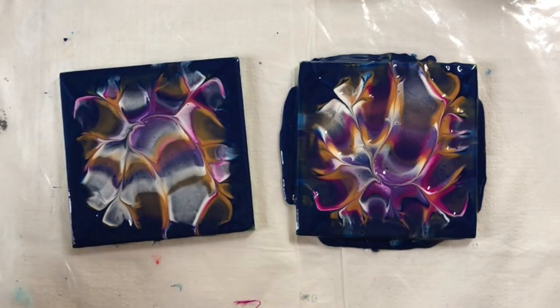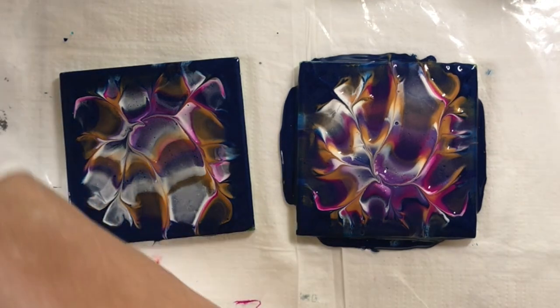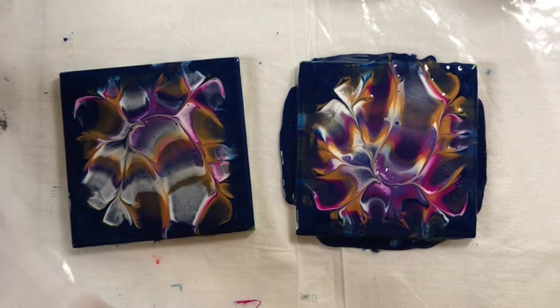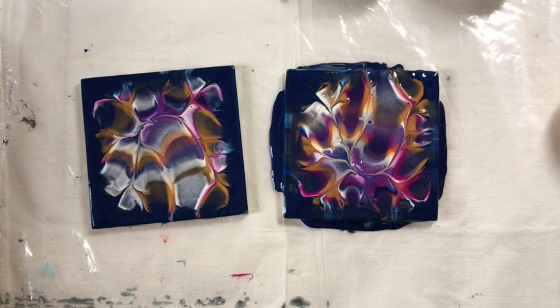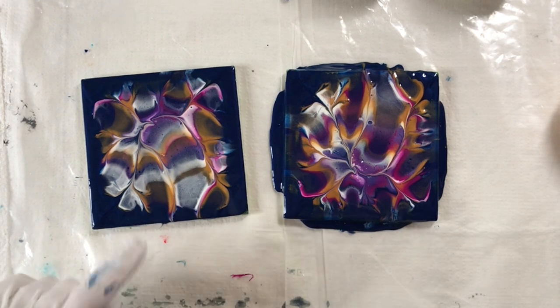That's cool — never expected that. This is awfully thick on here though, that's the only thing I'm worried about. That's pretty cool, I like it. I just hope it dries well, seeing as these paints are thick and there's more paint on here than there is on the other tile.